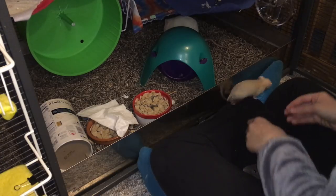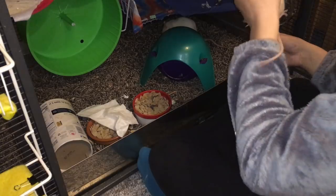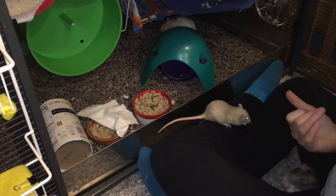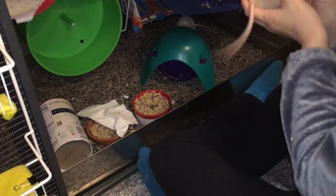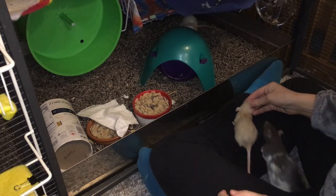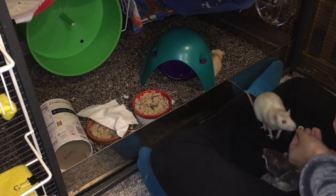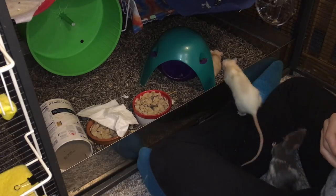Another thing I've been doing is just scooping them up like that, putting them down, offering a treat, and then letting them go. That time she even ate it on my lap, so she's not a huge fan of being scooped up by any means, but she doesn't view it as badly as she did a few days ago, which is obviously a big improvement.